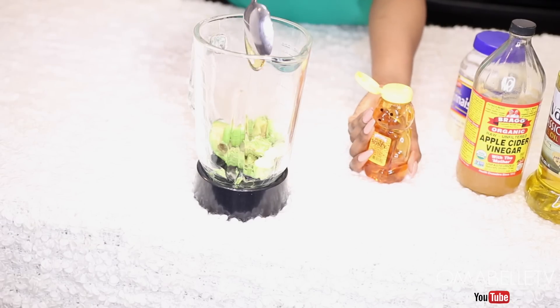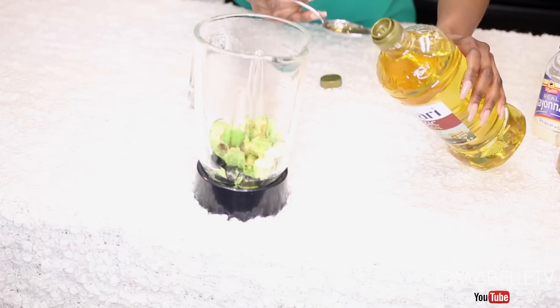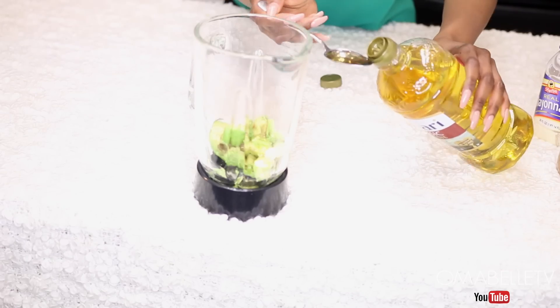Next I will add two full tablespoons of honey, also two full tablespoons of olive oil, two full tablespoons of mayonnaise, and two full tablespoons of vinegar.